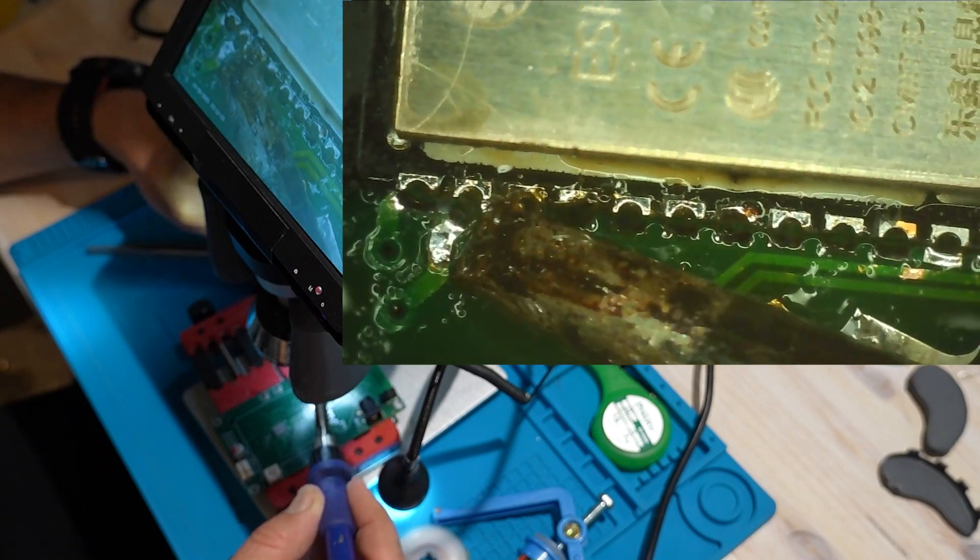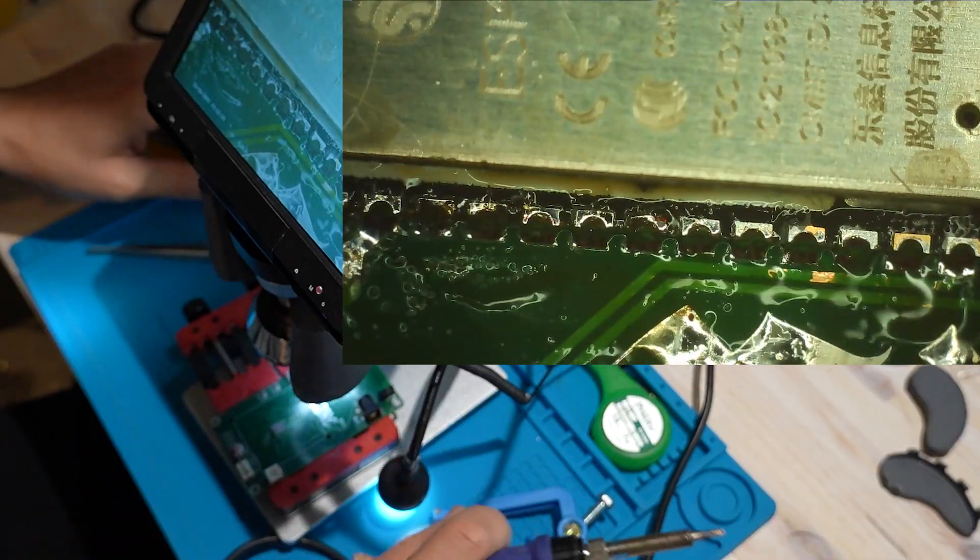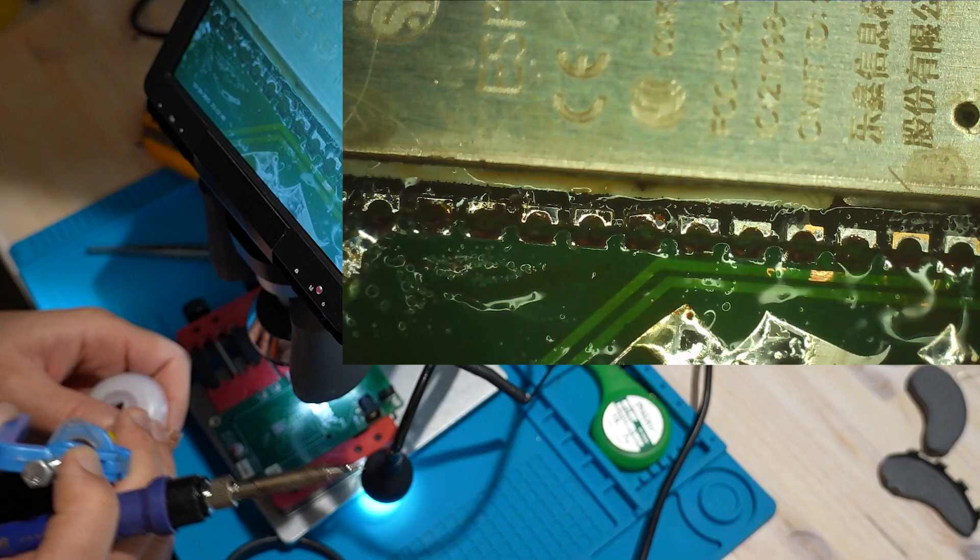After I've lifted the ESP32 just a little bit, I use some wick wire to remove all the solder from the pins, or at least most of it.